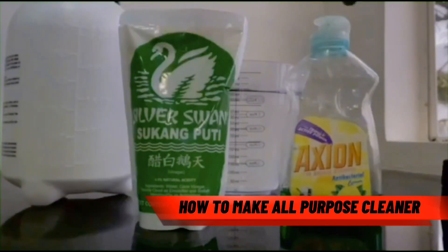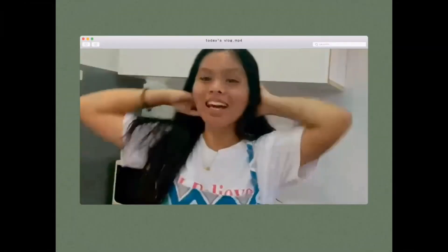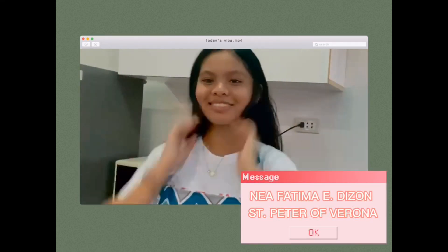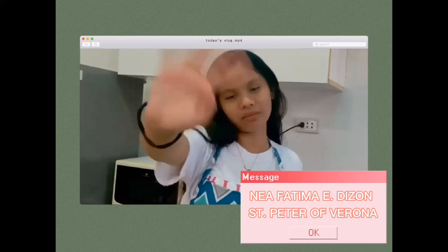That's all for today. Again, I'm Nea Fatima. I hope you learned something — bye!